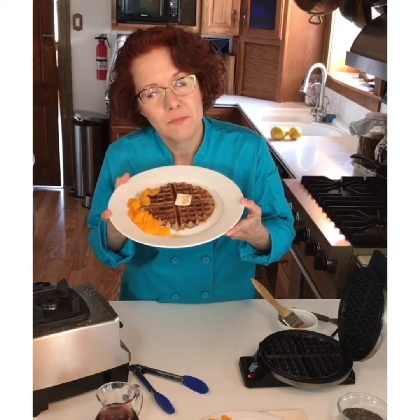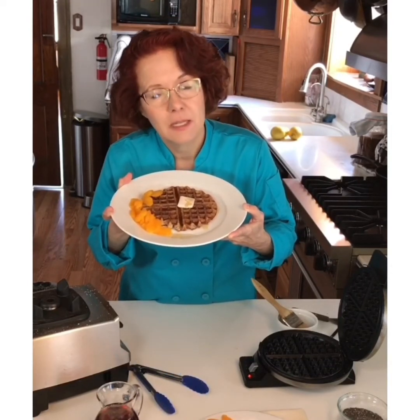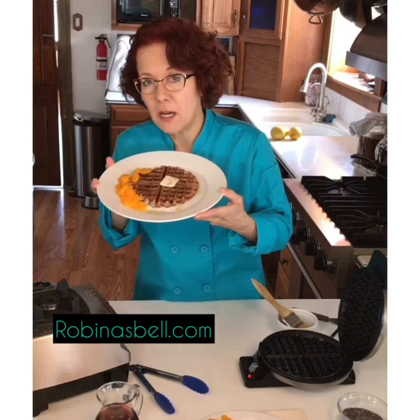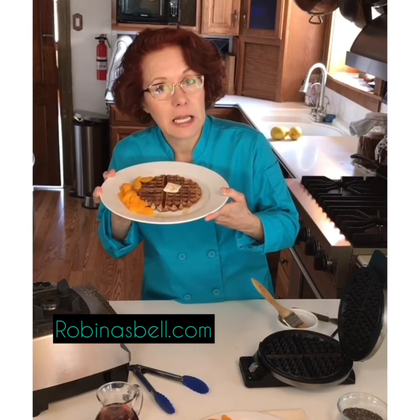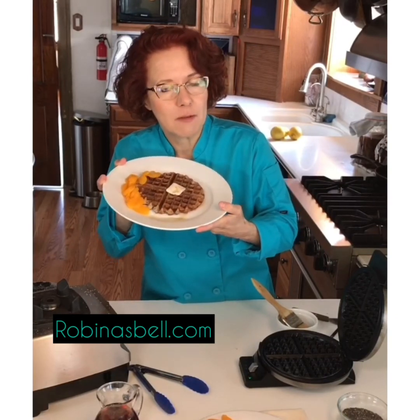Please feed yourself well, take care of yourself, and enjoy a tasty toasty oat waffle. The recipe for this one is up on my website, robinasbill.com. You can also click like on my channel so that you can help me keep doing more of these. Thanks.